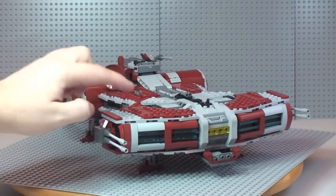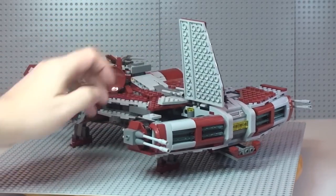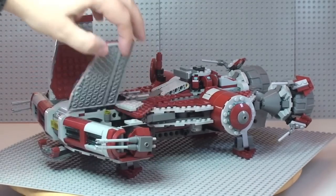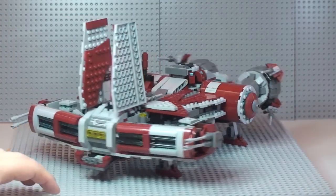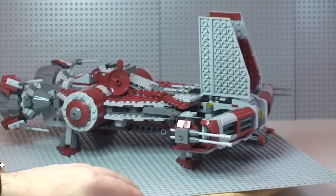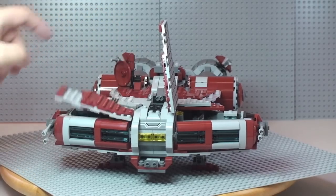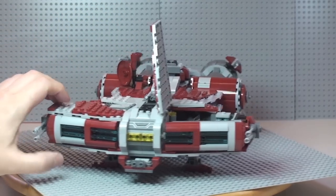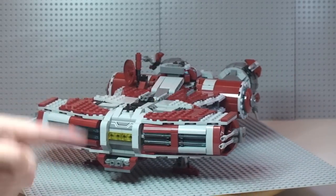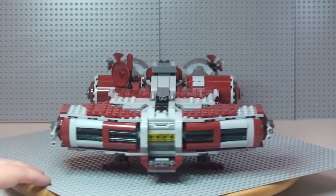While we're at the front — these here are actually hatches that can lift up. We have one on that side and one on the other side — exactly the same. There's plenty of room inside to fit minifigures — you can get quite a few of them in there. I'll show you the inside in a moment. These simply go back down and clip into place. There's also a modified 2x2 plate with a stud piece on top of the craft.